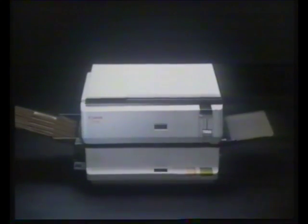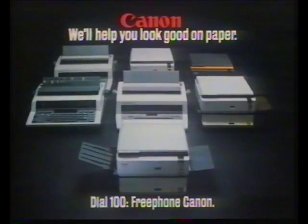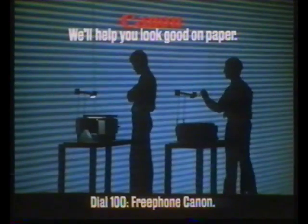The PC20 from Canon. We've got lots of ways to help you look good on paper.